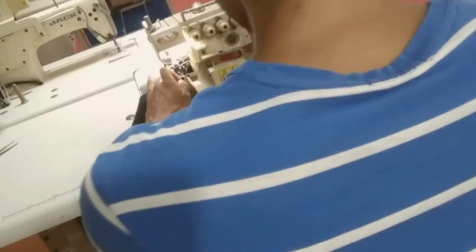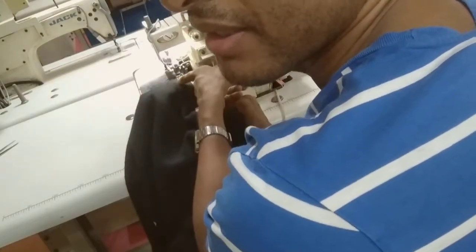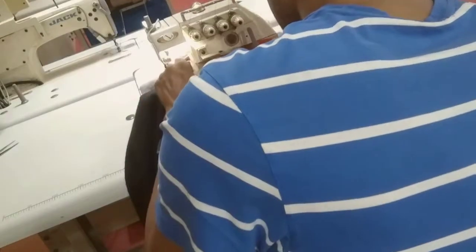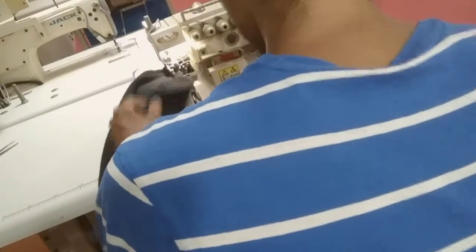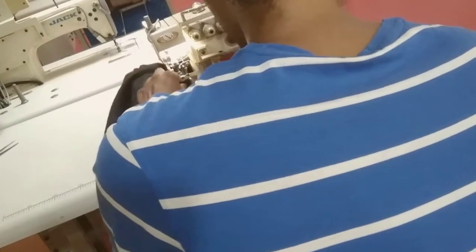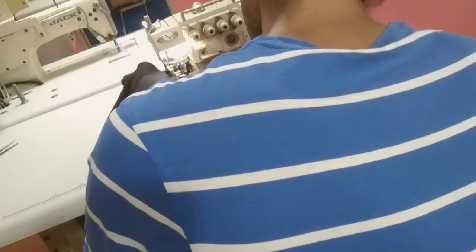Same procedure as we did with the right sleeve, now on the left sleeve. I've changed the perspective so we have a better look at how things are going in. Here is the needle, here is the foot, and this is the place where the knife is — so it gets cut here. Always make sure it's in the right position, that nothing is overlapping or underlapping. This is fleece fabric, it's a little bit heavier, so you need to make sure the knife is always sharpened. We will make a 0.5mm cut here.